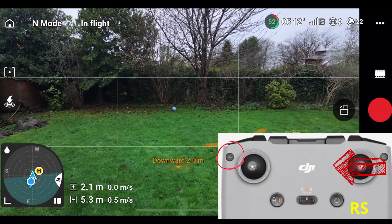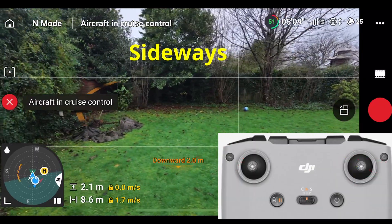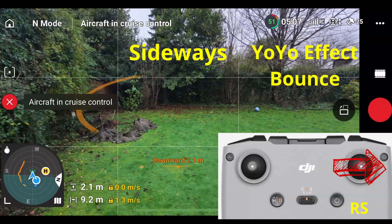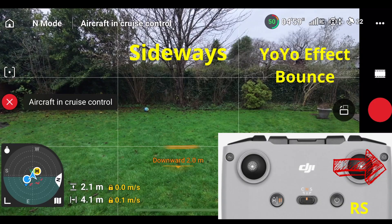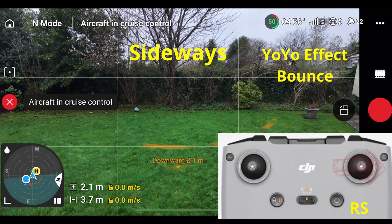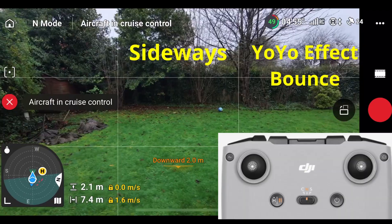Finally, let's fly to the left and enable cruise control. I'm pulling the right stick to the left, and then I'm going to yo-yo back to the right, holding the right stick to the right, release it about here, and it's going to cruise back to the left as it did before.